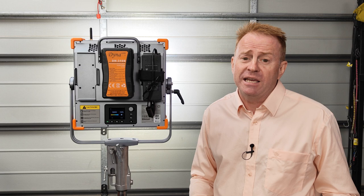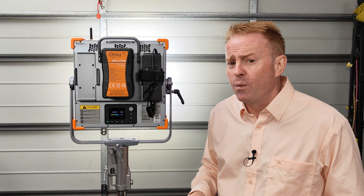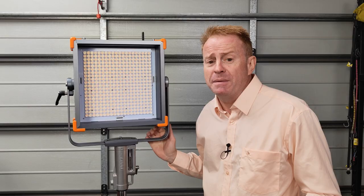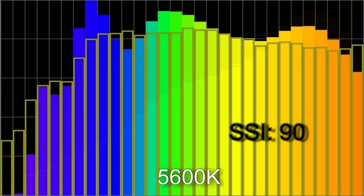Hi everybody and thank you very much for watching another episode of Gaffering Gear. Today we're going to take a look at a light that is definitely not for everybody, but it is quite unique in the market. That's the Zola Toliman 30S. This light is very battery friendly with a typical maximum power draw of around 100 watts, but it can output a lot of firepower due to its native 25-degree beam angle lens system. You can use a diffuser to spread it to 40 degrees, or flip the diffuser over and get a very even 88-degree beam spread. The light also boasts a tungsten SSI score of 87 and a daylight SSI score of 90.